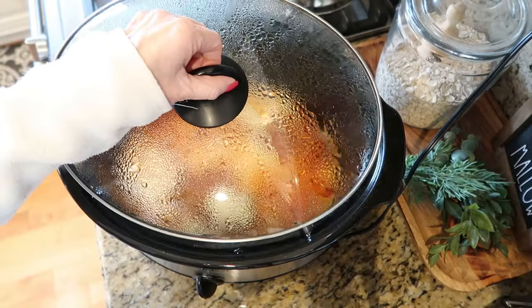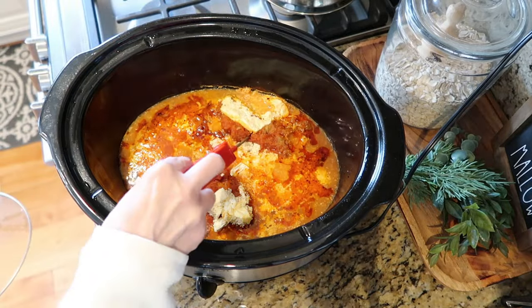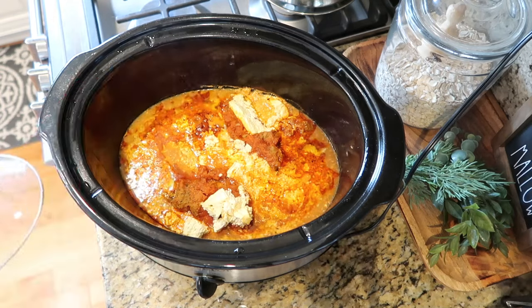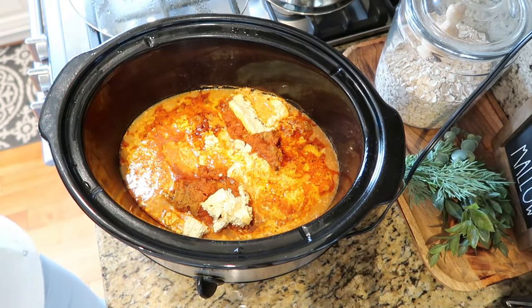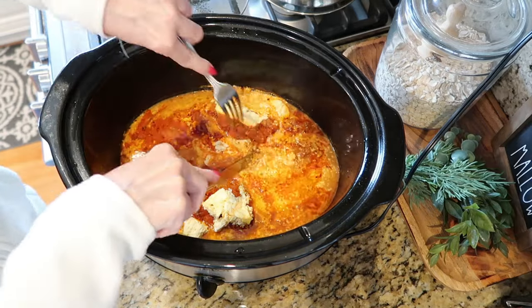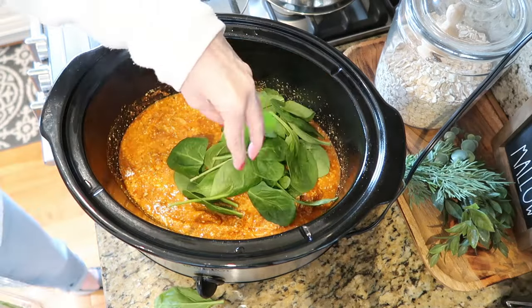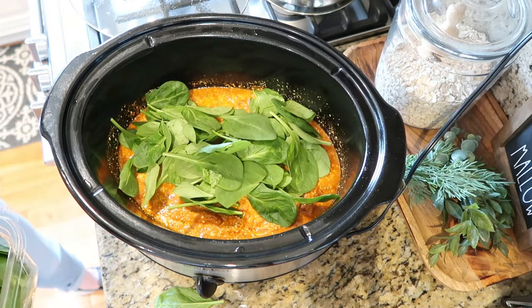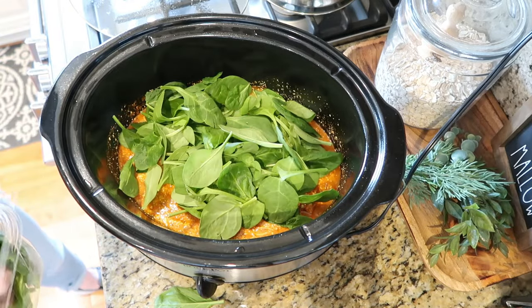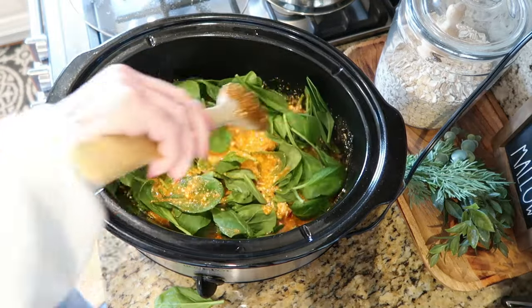I want to check the temperature of the chicken — it's well over 200 degrees and completely done. So we'll start to shred it up. It is so well cooked I don't even have to remove it from the pot; I can shred it right here in the crock pot. Once the chicken is well shredded, add about four large handfuls of fresh spinach. I know it seems like a lot, but you really can't overdo it — spinach always cooks down to practically nothing.